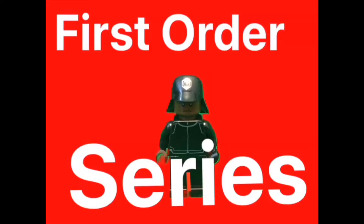In the third episode of the First Order series, I will be reviewing the LEGO First Order Officer, as you can see in the picture, and the two versions of the First Order Ground Crew Trooper.